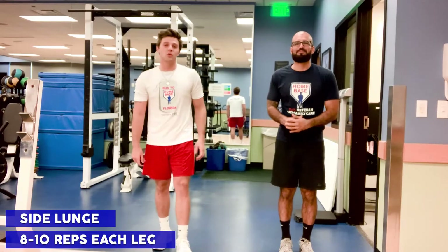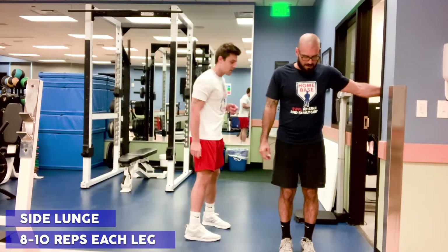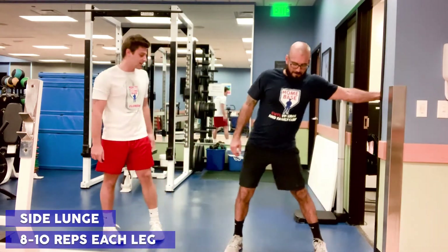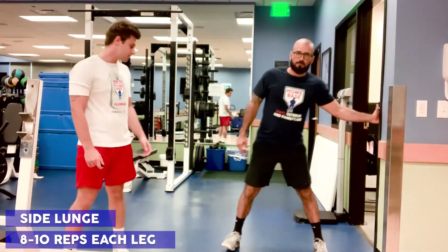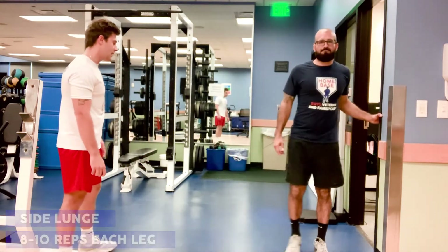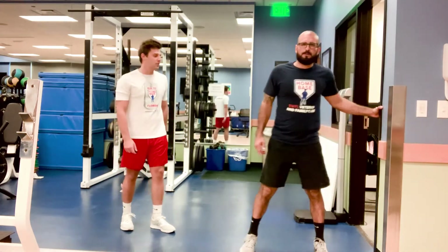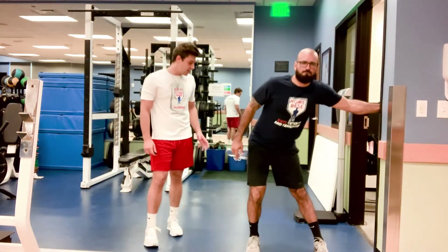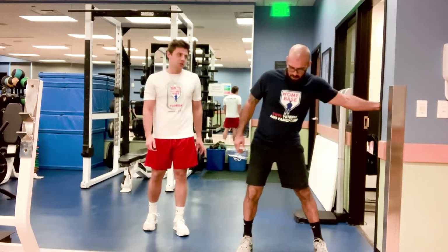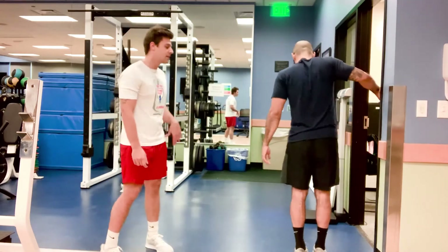For our third movement, we're going to be doing a side lunge. Using our doorframe here, Jaime's just going to step to the side, keeping that stance leg as straight as possible, and sinking into a side lunge. Drop that butt down nice and low, trying to get that leg to the 90 degree angle, keeping the back as flat as possible and the chest proud. Since this is a unilateral movement using only one side of the body, we are going to go eight to ten reps each leg.